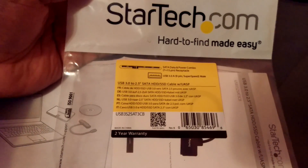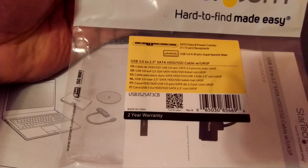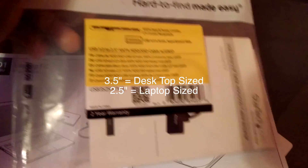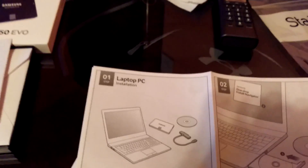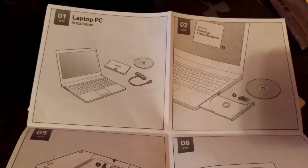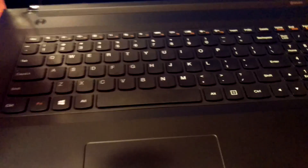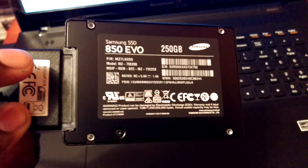It's a StarTech USB 3.0 versus USB 2.0 — so the high-speed connection. It is for use with 2.5-inch hard drives versus 3.5-inch drives, which use a little cradle. In this case, because it's just a laptop hard drive, it works perfectly fine. It's a very small, lightweight piece of equipment. I did go with a 250 gigabyte.